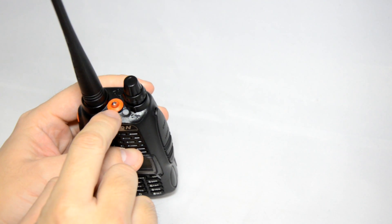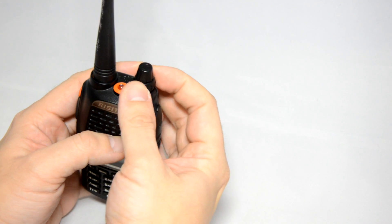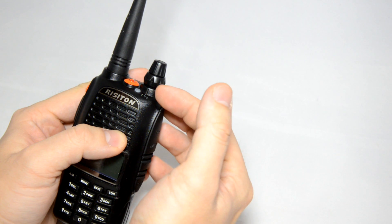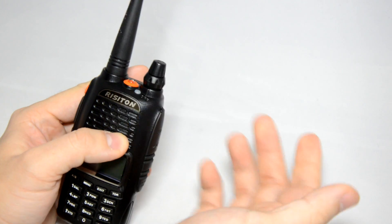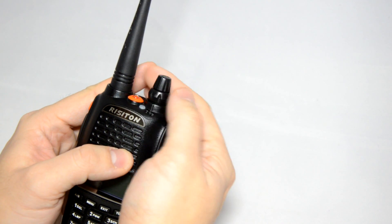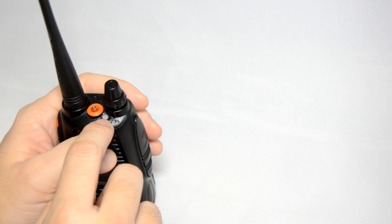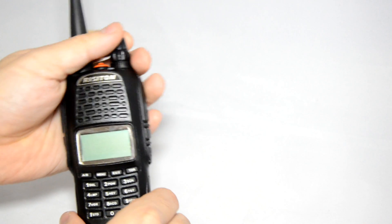On top of the radio you have an LED flashlight. You also have a selection dial right underneath your power and volume switch — something I really like. On UV5R radios you don't have a selection dial, but this one does. It's nice and raised so you won't mistake the volume with the switch. There's also a receive and transmit light showing different colours when you press PTT and when you're receiving.